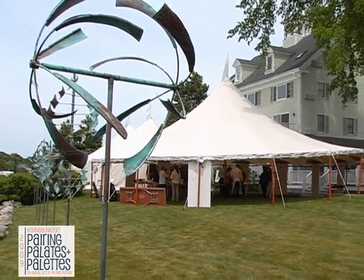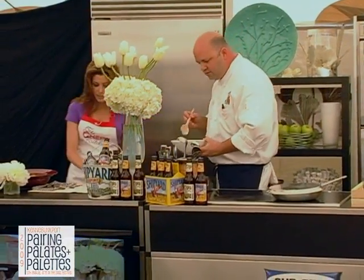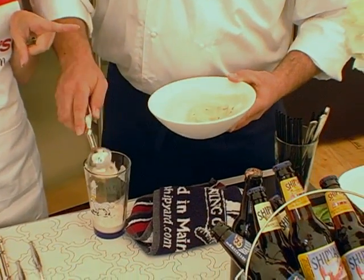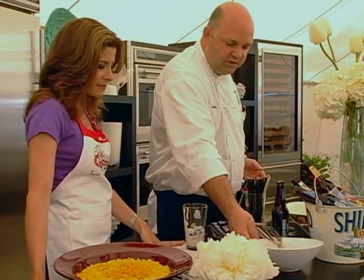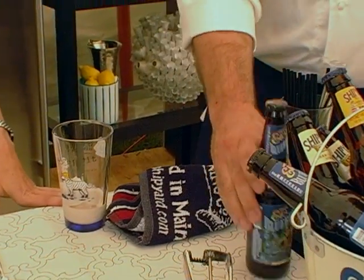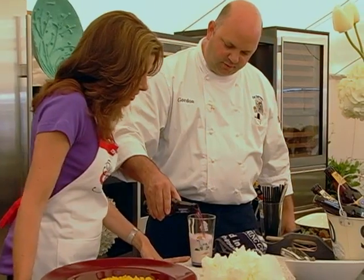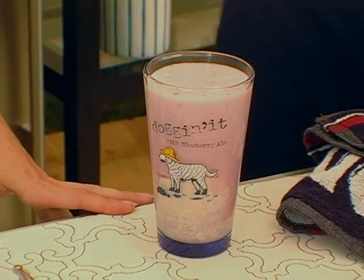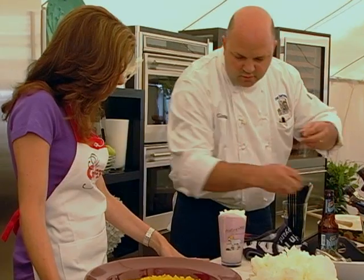So while this is steaming, we're going to put our float together. This cinnamon ice cream — you were telling me earlier — was made especially for you by one of your friends. This is made by a friend of mine, Jeff Shane, of Shane's of Maine. Homemade cinnamon ice cream. Now the blueberry soda — watch out, it's going to foam up a little bit! So we're going to put a dollop of cream on it and garnish with some beautiful fresh blueberries.